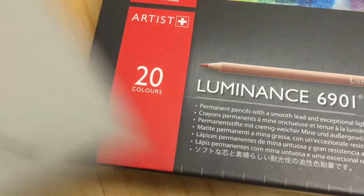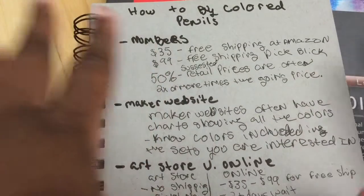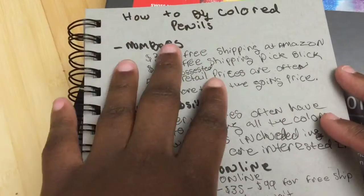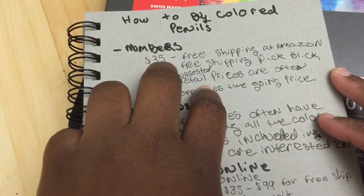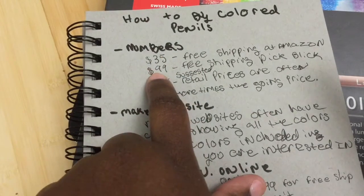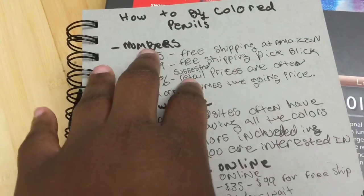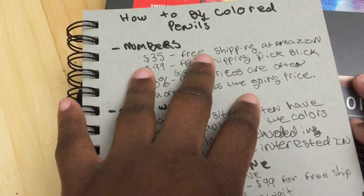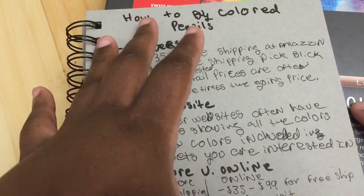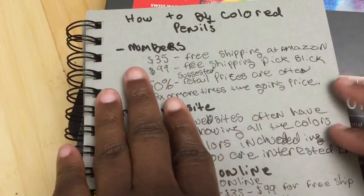The other thing to keep in mind — especially if you are an adult colorist or a stamper and might not be familiar with art supplies — is to remember some key numbers. Keep in mind $35, because that's where you get free shipping on Amazon.com. You also want to keep in mind $100, which is the everyday order value to get free shipping at dickblick.com. They often have special sales where free shipping kicks in as low as $69, $79, or $89, but to be on the safe side it's usually $100.